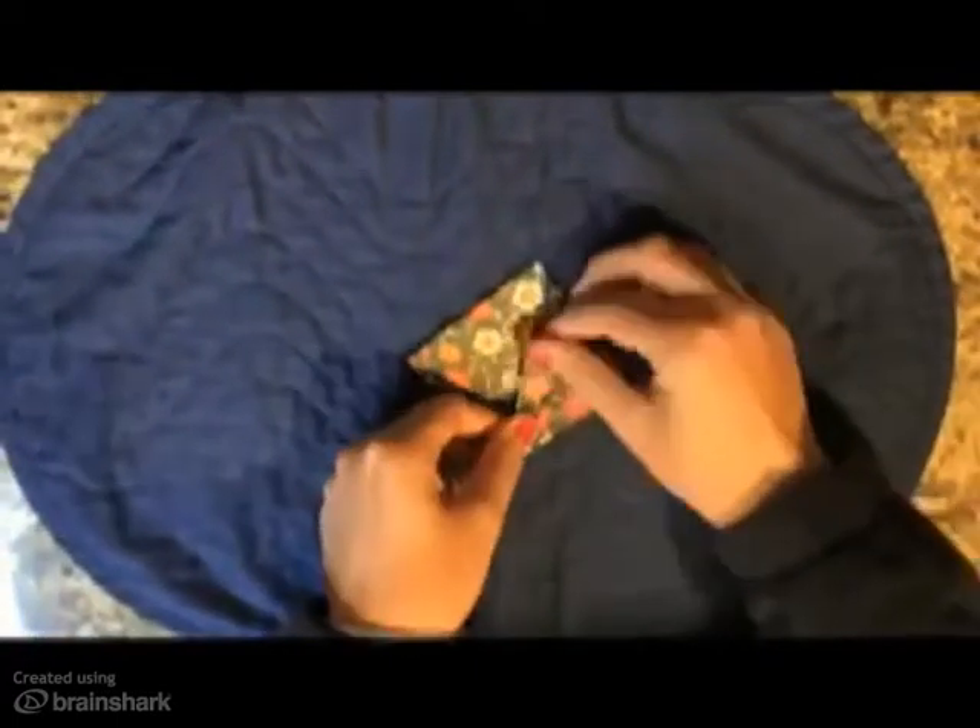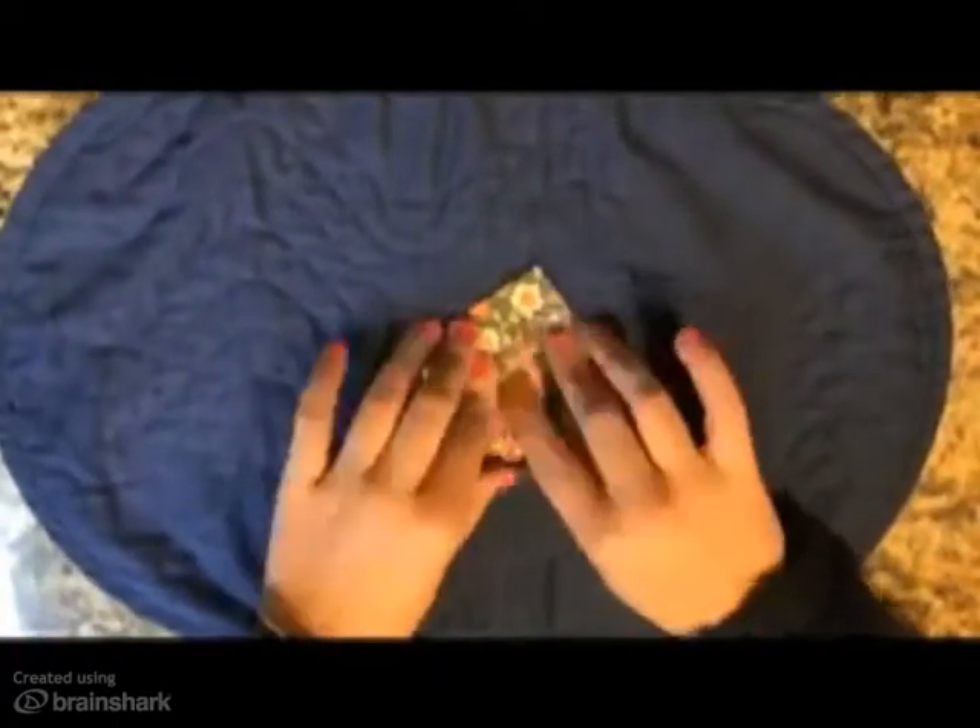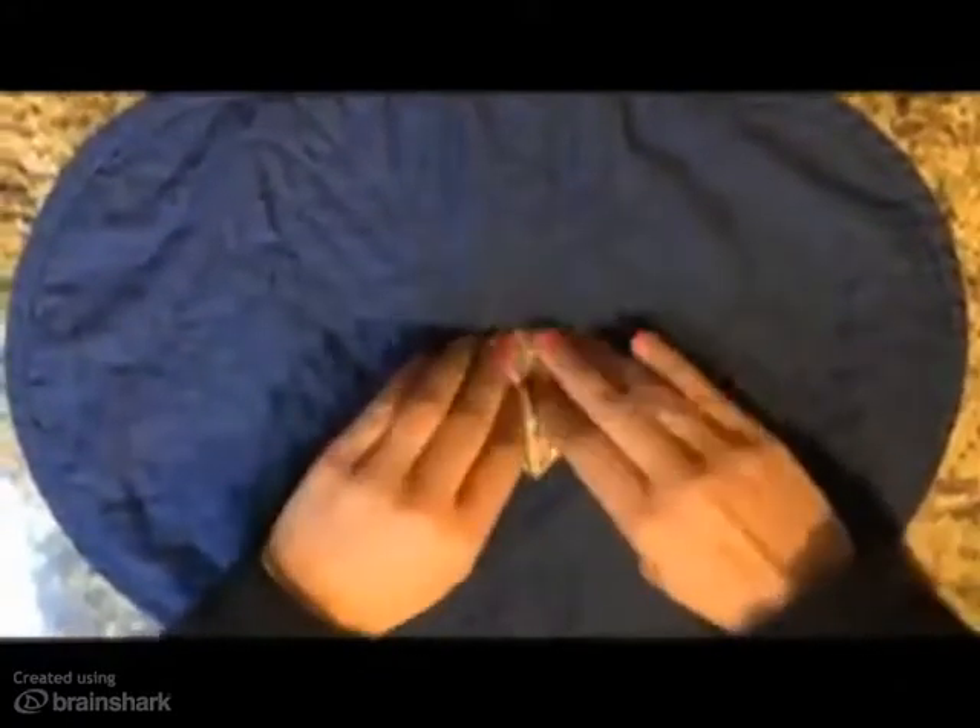Bring the right and left corners of the top flap to the middle crease. Then take the top point and fold it down. Unfold these three folds, repeat the folds on the opposite side and then unfold those creases as well.